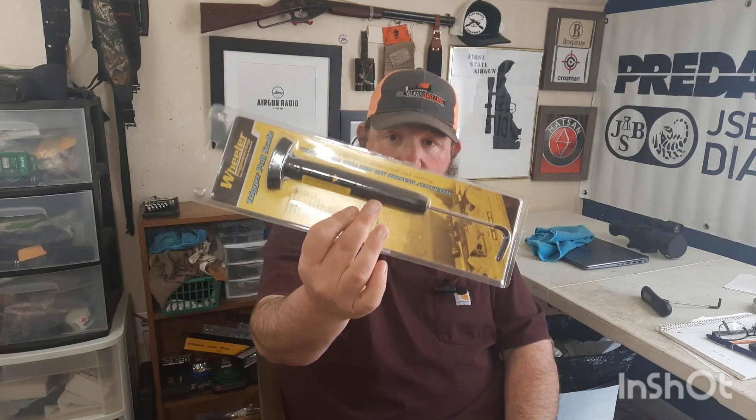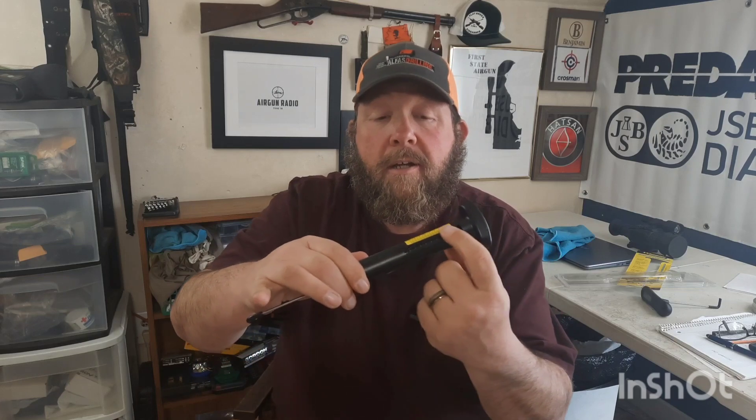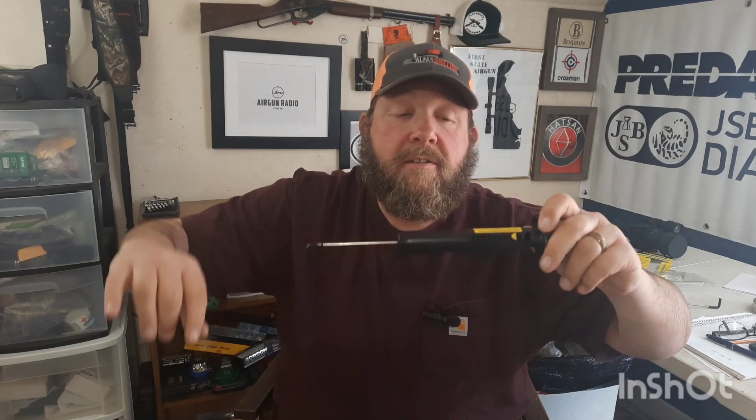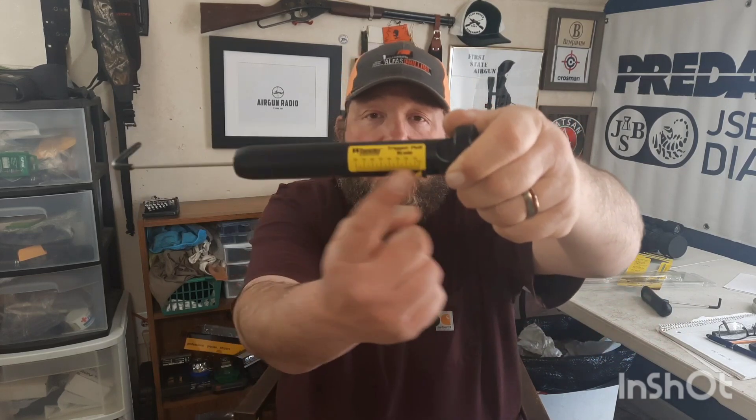Hey guys, just wanted to do a quick video on trigger pull gauges. If you watch my channel, you know I've been using this Wheeler mechanical trigger pull gauge. It's been fine — bought it off Amazon a year or two ago. How these work: you slide this little yellow tab back, pull, and when it breaks it leaves the tab where it's at for poundage. All your weights are on there and it's been fine, but I've always wanted a digital one.